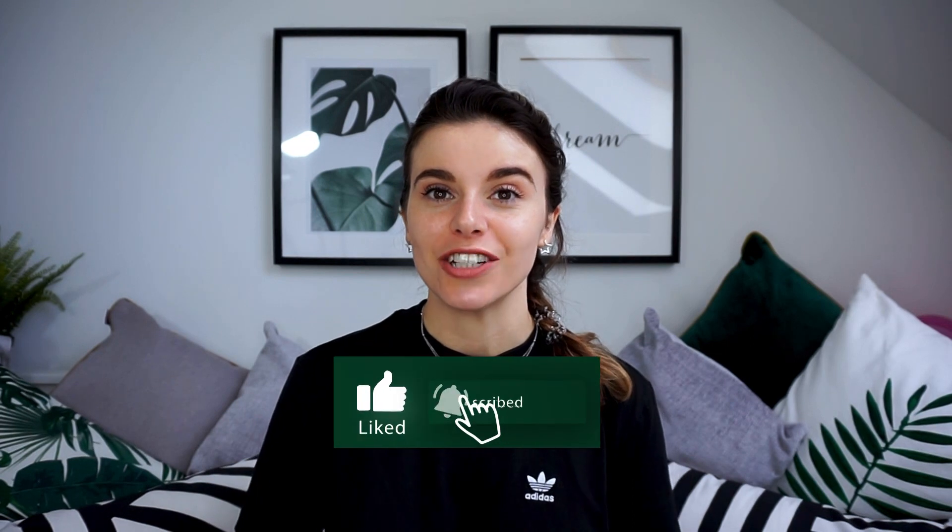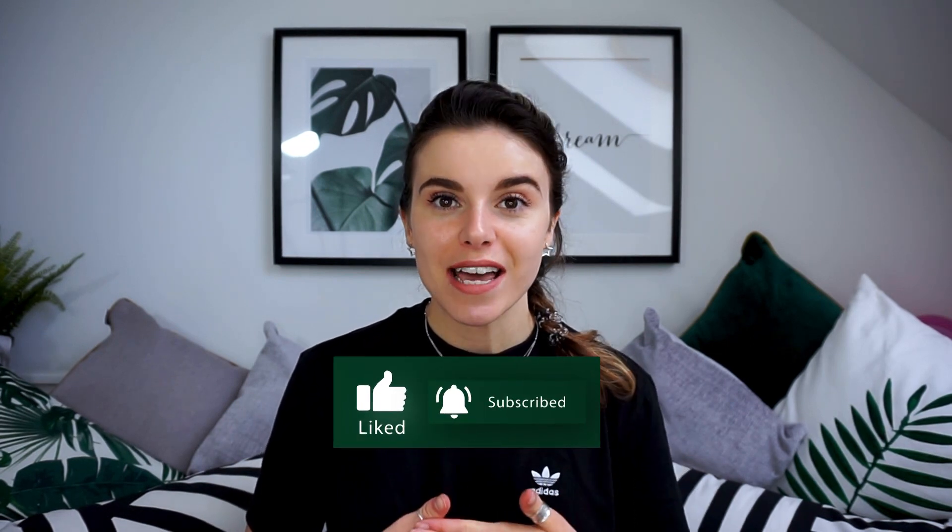Hello everybody, welcome back to my channel. My name is Hannah and I make weekly videos about my candle making journey and any tips and tricks on how to make candles at home. In today's video I thought I would do another requested video, which is how to choose the right wick for your candle and how to know what size to go for.